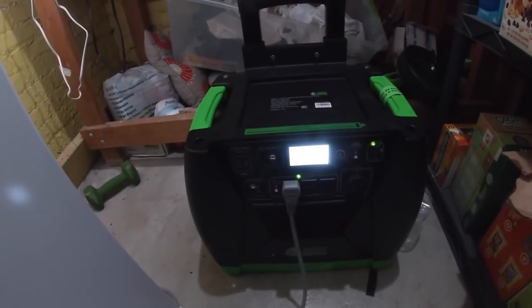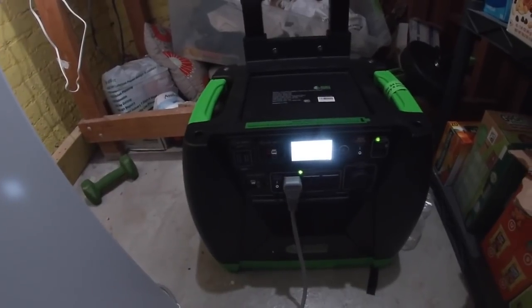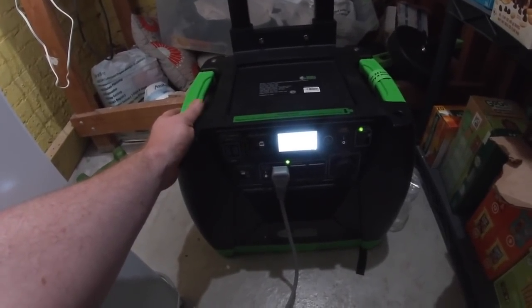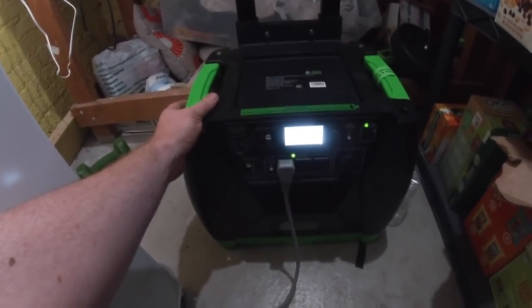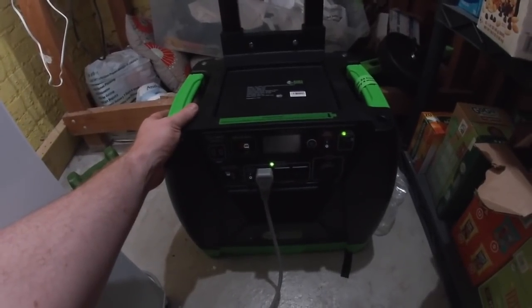If you have any interest in one, put a question down in the comment section and I'll answer it to the best of my ability. I got two 200-watt solar panels along with it, so I'll maybe make a video on how long it takes to charge with the solar panels.